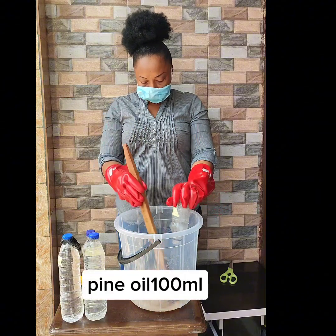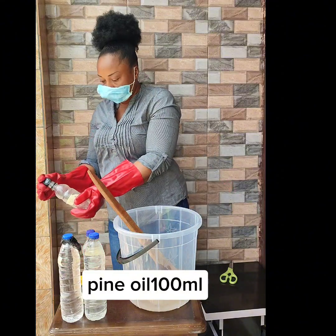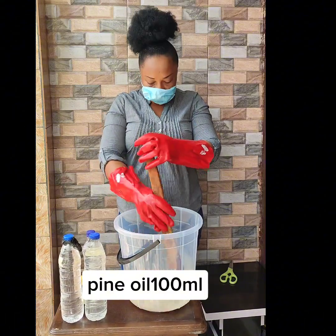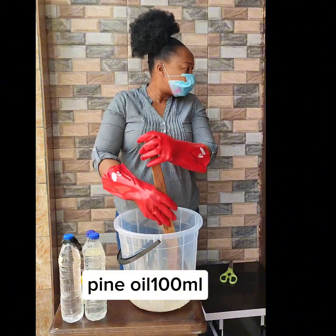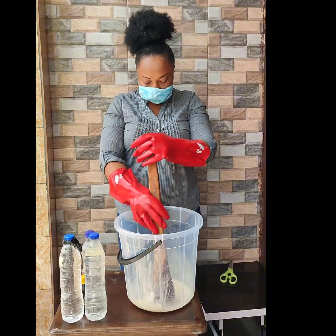Now add pine oil, 100 ml, and mix the two together very well. Pine oil is an antiseptic agent that is effective against household germs and bacteria. Pine oil helps to kill germs of cholera, cough, and malaria.